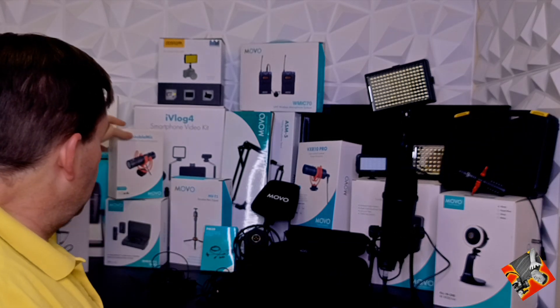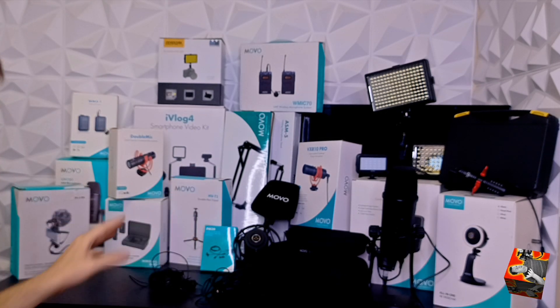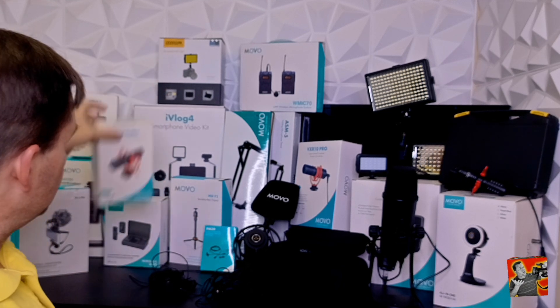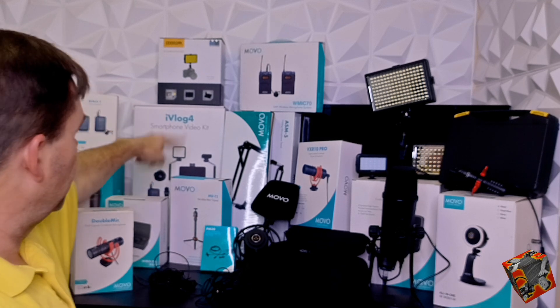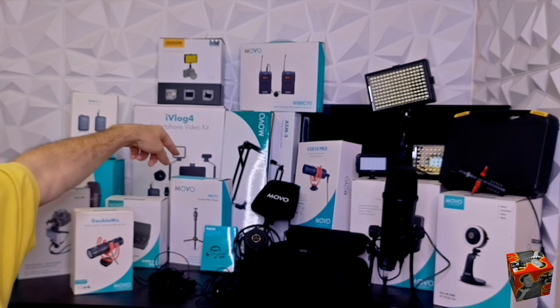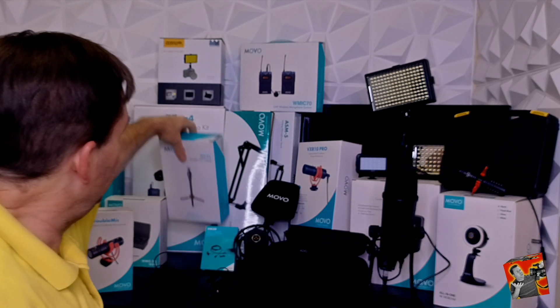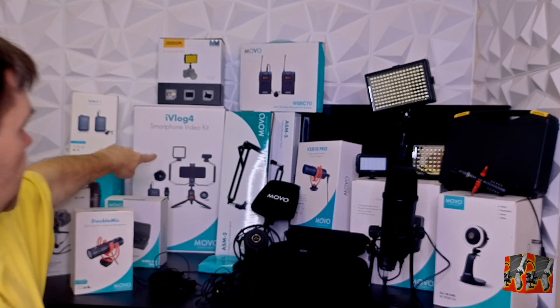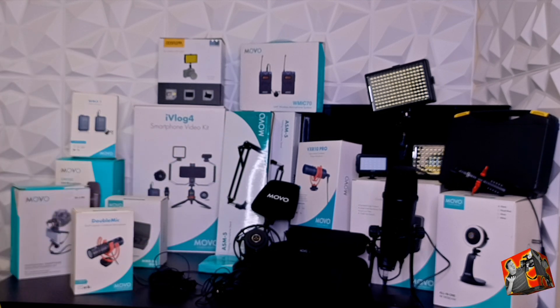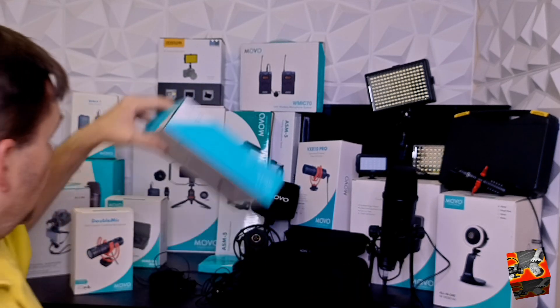The mini tripod is a really cool thing. I've got a couple of those. You can see my iVlog here — I said this morning I had the iVlog 7, I was wrong, it's the 4. It comes with a light and a really cool mount that goes on your tripod. This here is a double-handed grip that goes onto your tripod — whether it's the mini tripod or a full-size tripod — and it allows you to grab your camera recorder with two hands and take a really nice steady shot.